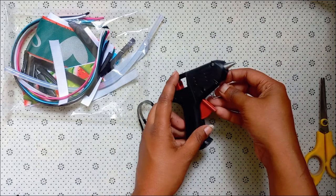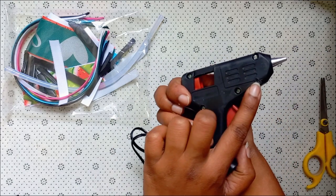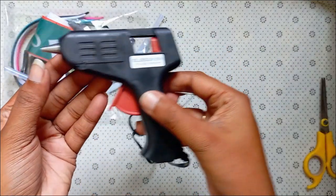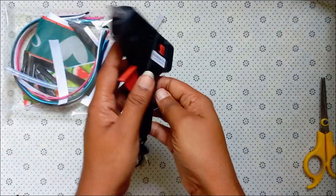A glue gun is used in a metal tricone. The glue gun is used in a metal tricone. Now, this is a metal case.